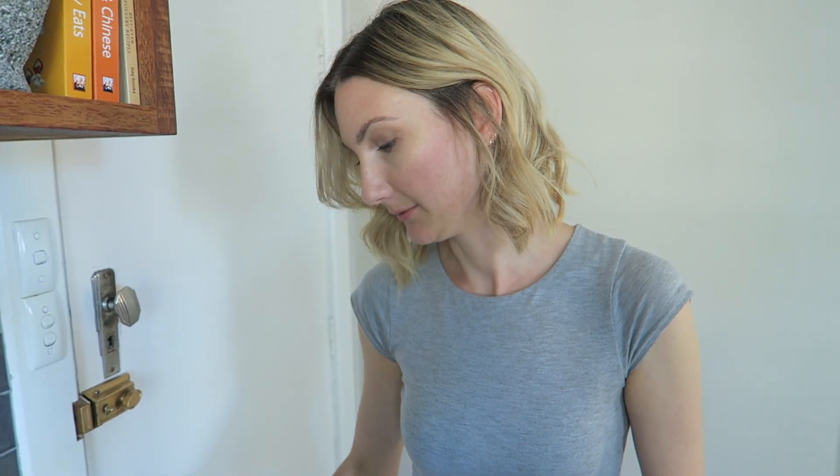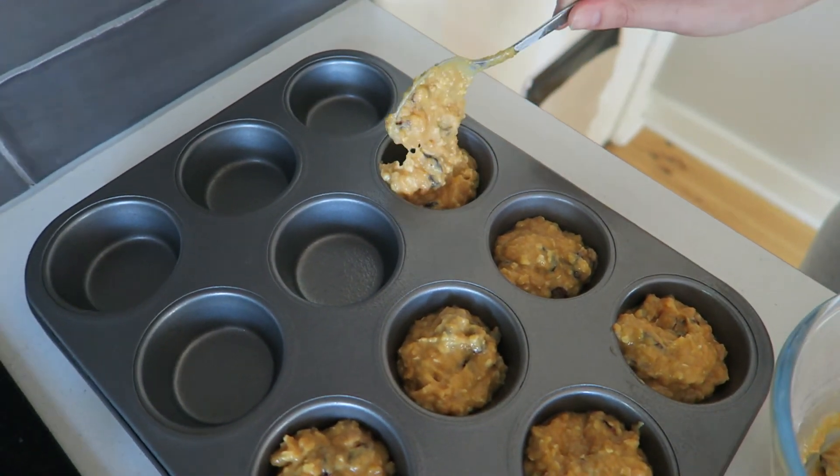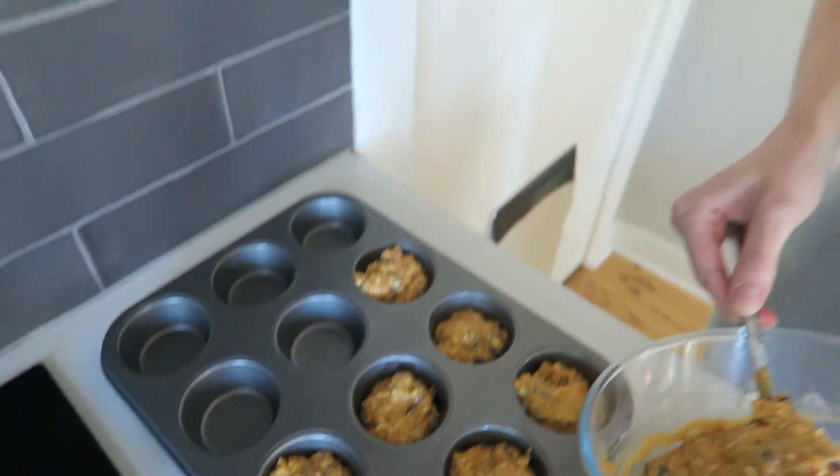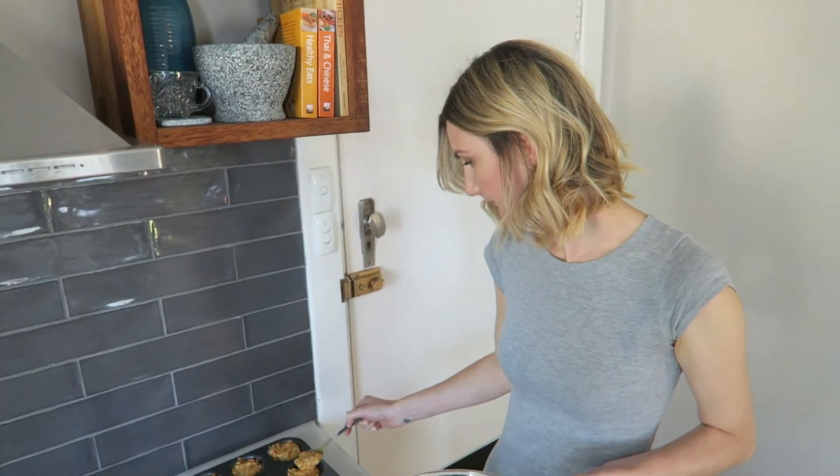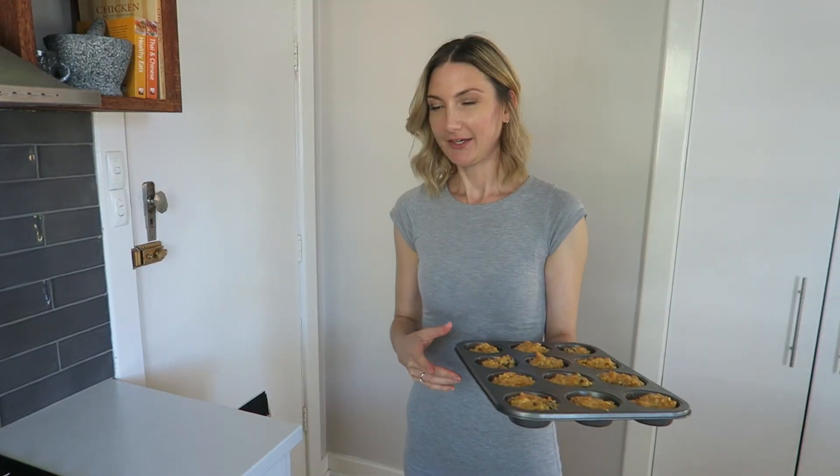I put roughly one tablespoon of batter into this larger muffin tin, but you can't really go by measurement because it depends on the tin — the guide is to fill it about two-thirds of the way up. Now we're going to put the batter into the preheated oven at about 180 degrees. They should take about 35 to 45 minutes, but once they've risen maybe give them 10 more minutes, then put a skewer in and if it comes out clean they're done. Let's pop those in!